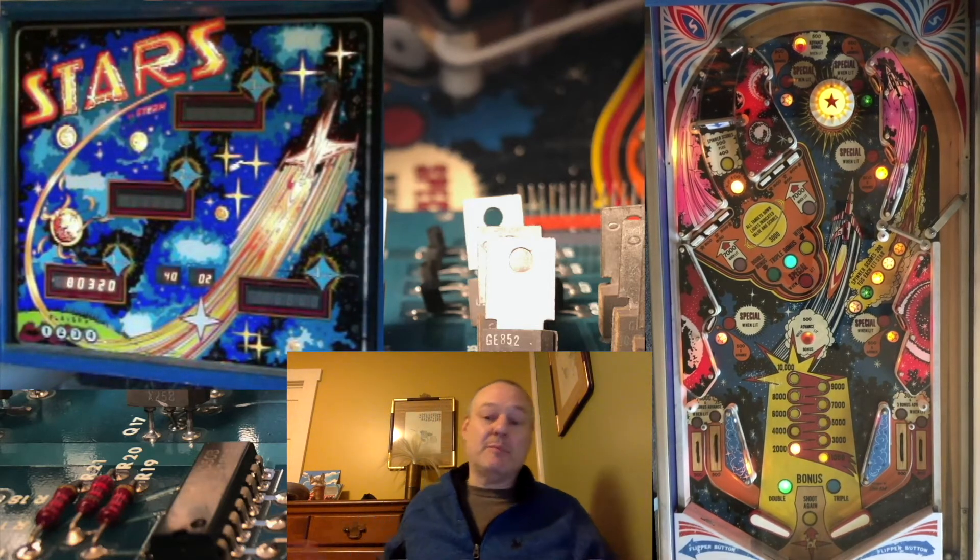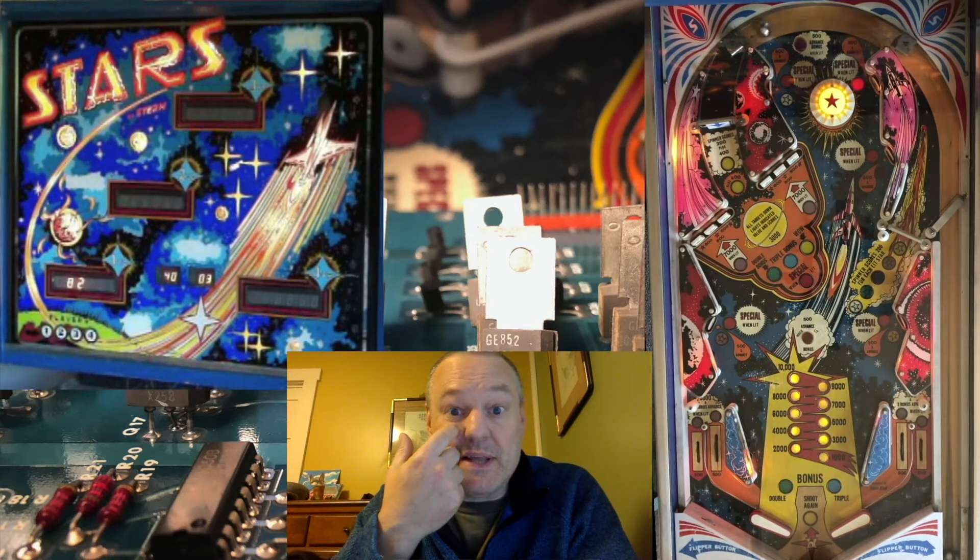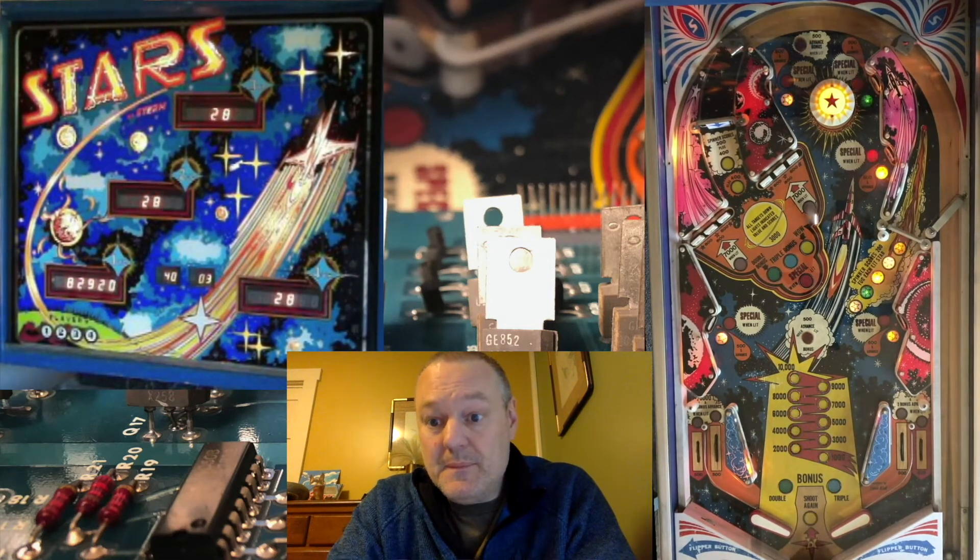The pop bumper value is just at 44 there. I'll lose my pop bumper progress because I don't have a holdover award — I would have had to hit the purple star to get that holdover award. I haven't hit any STARS yet, so the award shot is still out there. I'm just trying to go for the pop bumper progress holdover.